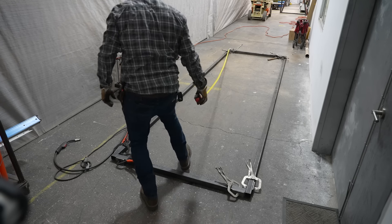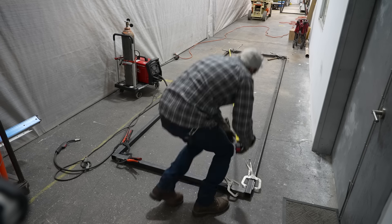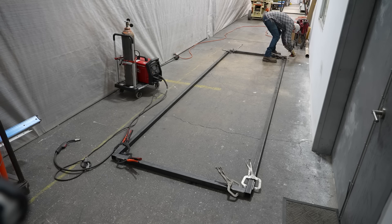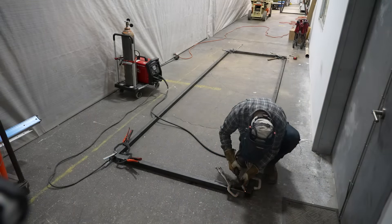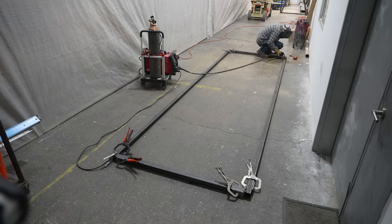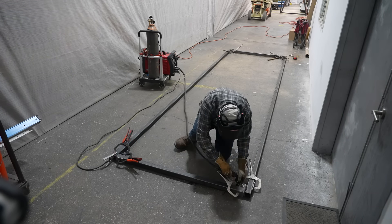It is definitely a little redundant when you're working alone because you have to double check things and you can't have someone hold the tape. So I've got a little squeezy clamp holding my tape measure, and I can basically bounce around this door, get everything tacked, make sure it stays square, and then manipulate it and move it around to weld both sides.